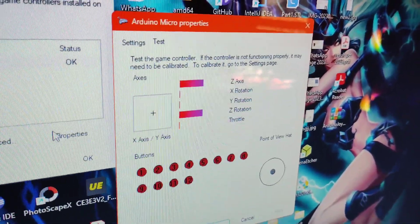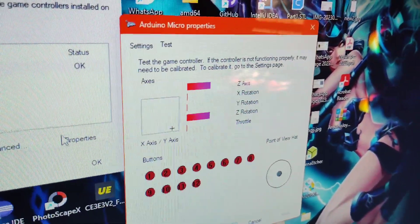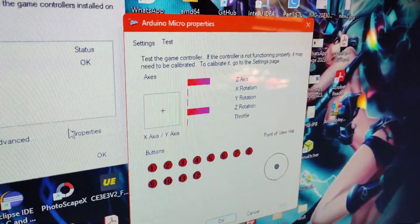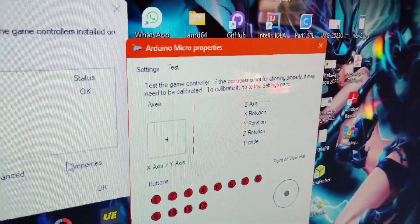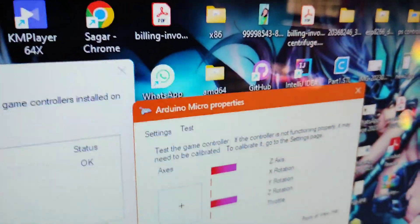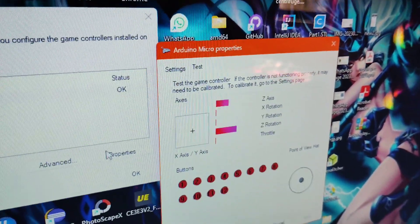Here you can see all the buttons of your remote controller — axes and buttons — and you can test them here. Test all buttons one by one. As you can see, everything is working properly and every button is working properly.